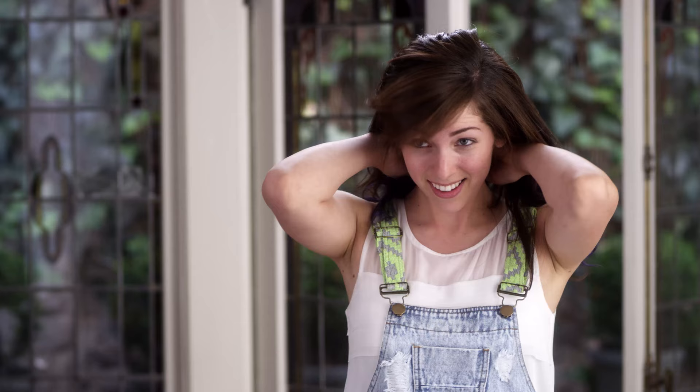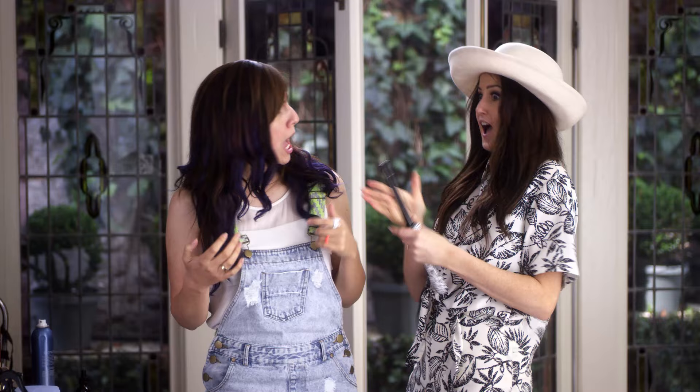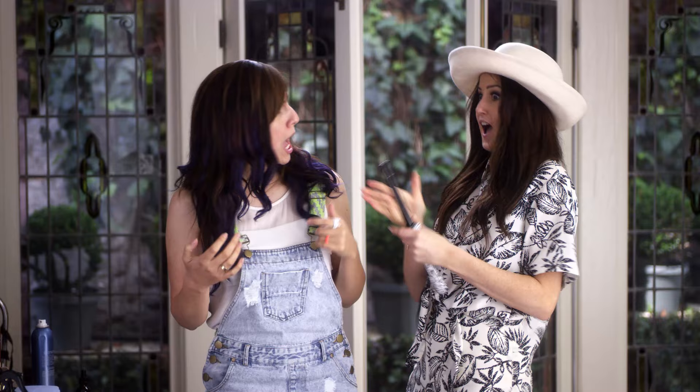And you guys will too. Voila, I have longer hair! Thanks, Daisy. This tutorial was super fun, and I hope you guys enjoyed it. Be sure to check out Daisy — her links are down below — and I'll see you guys tomorrow with a brand new video. Bye!